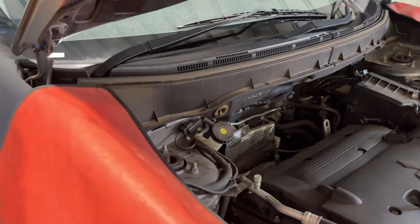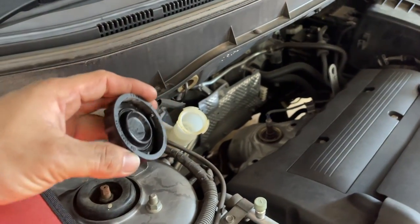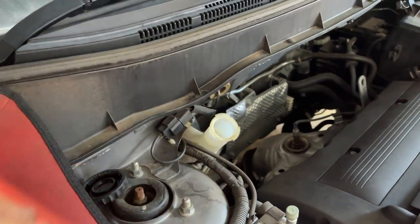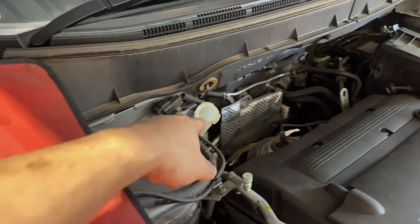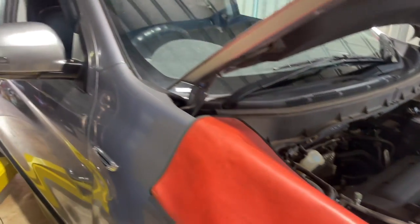Okay, before we start this brake job, we're going to open this first - always open it to release the pressure inside. If you press the caliper, good. And also we're going to release the handbrake - yeah, it's already released.